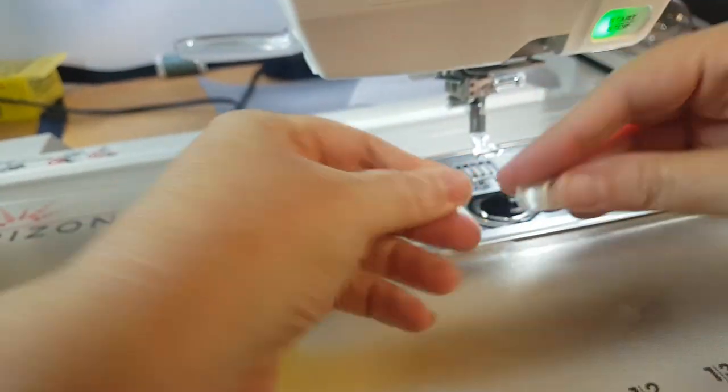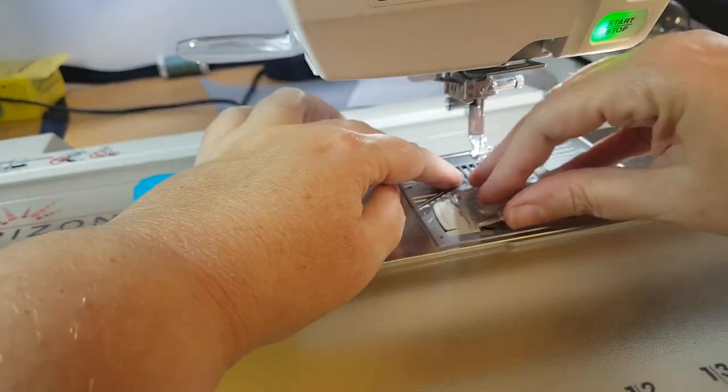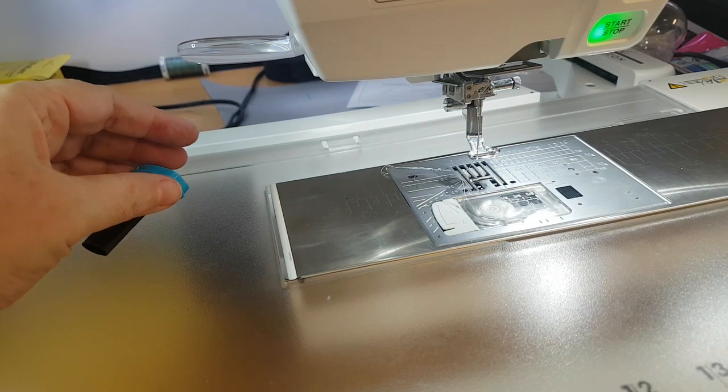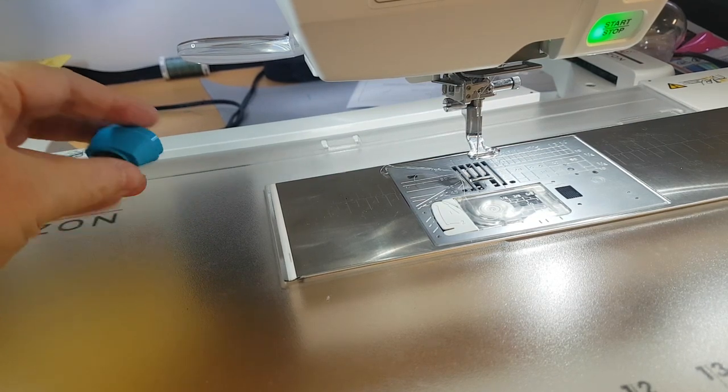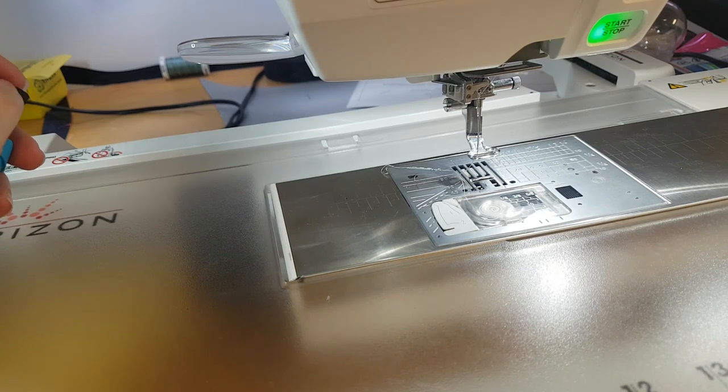The USB vacuum cleaner as well as the precision oiler are both available for purchase from Jewelry Hall Designs, following the link below. Thank you very much for watching, I hope you have a stitching day. Bye.